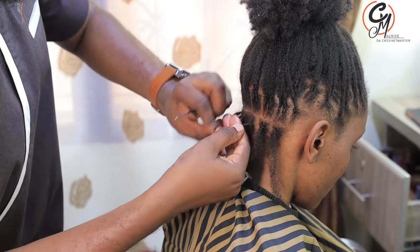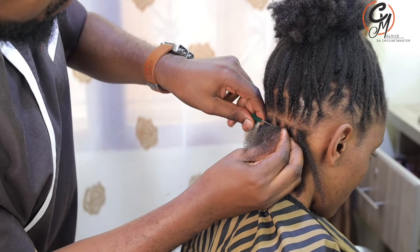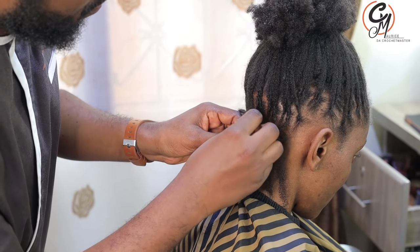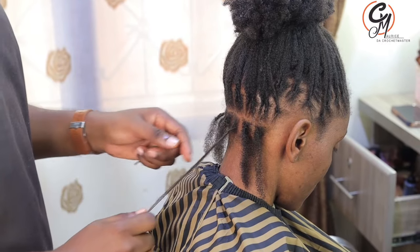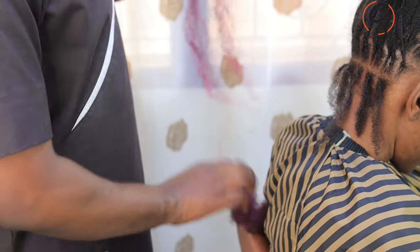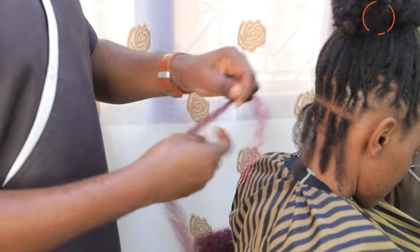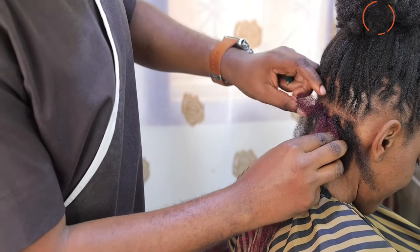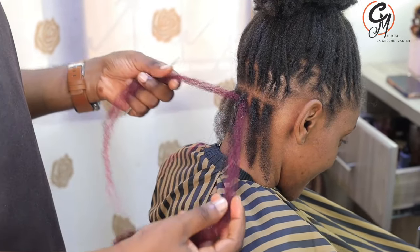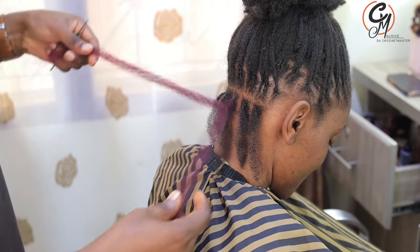For those who didn't see the previous video: we roll it going down, and then for this soft hair we have to use the cross locking. When you're locking, you don't need to make it reach the skin, because when it reaches the skin it's going to bring pain when you apply the extension. We just apply the extension on the sides — don't install it in a straight line.